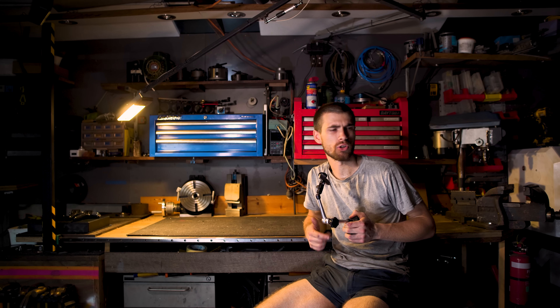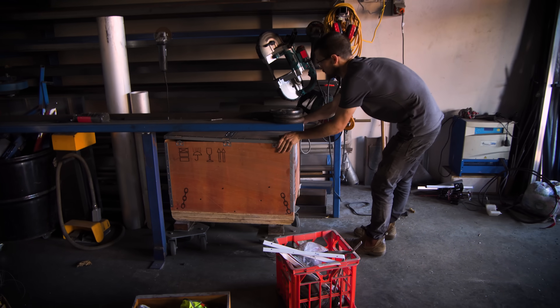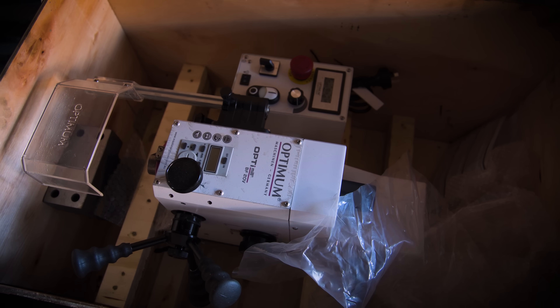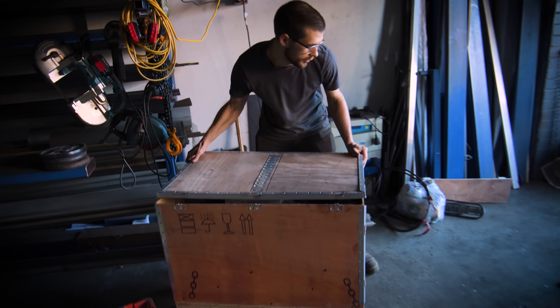So there it is — my new lathe. I finally followed my own advice and bought a machine from an existing manufacturer. I have to say, I'm really happy to finally have a manual machine in the shop. When you think about the design, programming, and setup of even just a simple part for the CNC mill, the commitment is just way too high. The ability to just chuck a bit of stock in the machine and get to work — it's fantastic. So if you have the choice, make sure you get a manual machine first. And you'll thank me later.